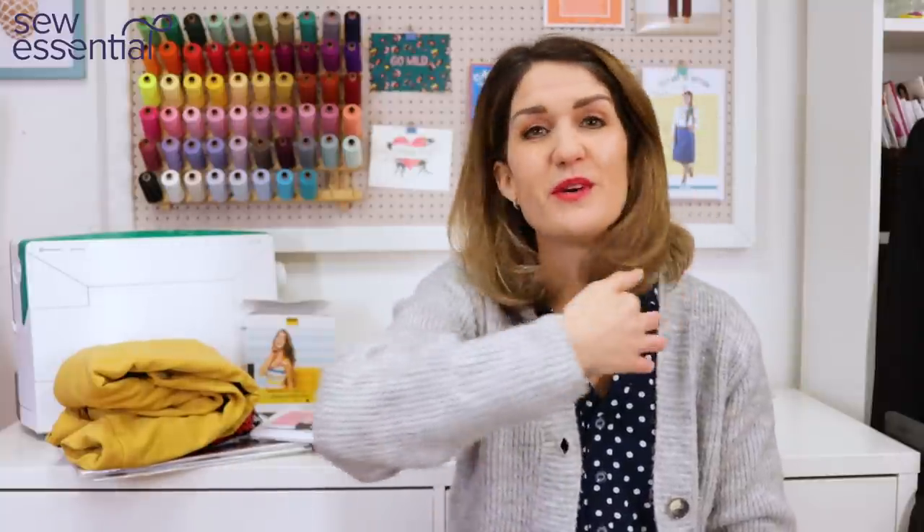The first question is from Irene Dale, who would like to know how to find the straight of grain on stretch fabrics that have curled edges after pre-washing. She's tried ironing starch on the edges and it really puts her off working with these fabrics because she's worried about getting it right. I feel your pain, Irene — it is annoying when you're working with those fabrics that curl up at the end.